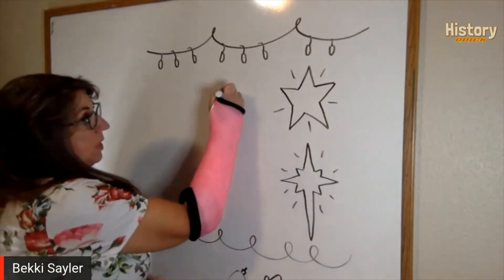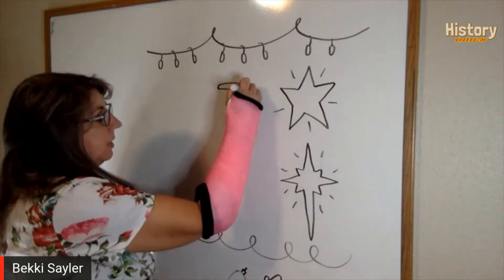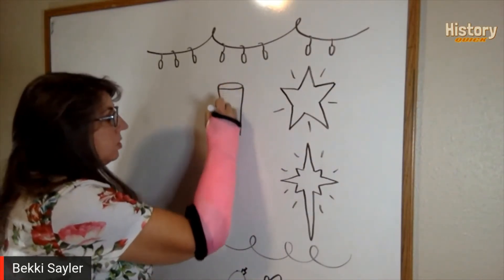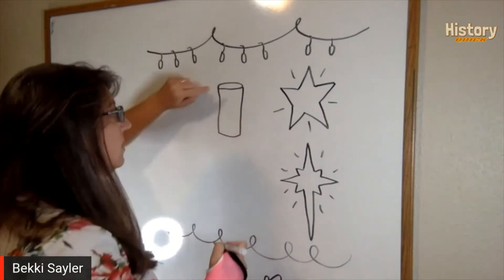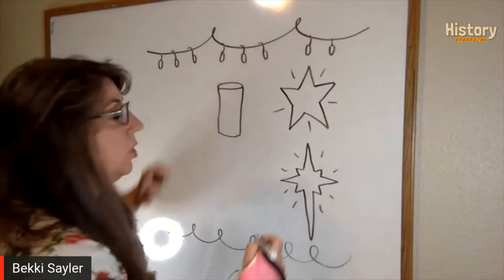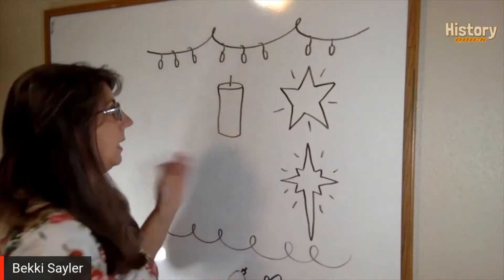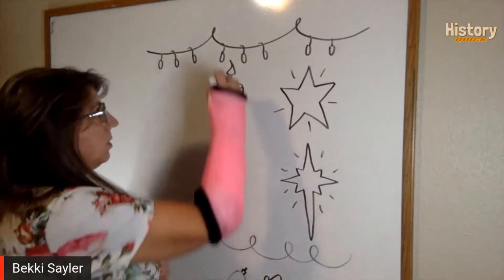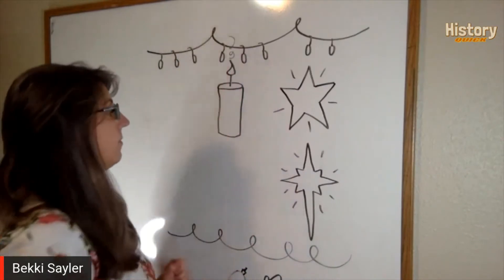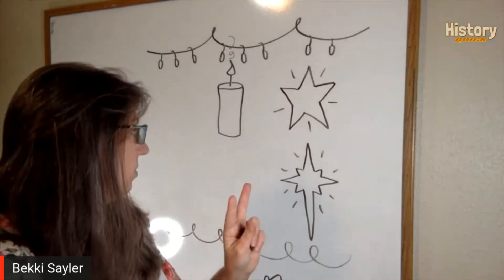The next one is a candle. Candles are wonderful and they're super easy. You do an oval and then create a little cylinder with two lines straight down and a slight curve. To make the wick and flame, you make a line right in the middle of the oval, draw a wick straight up, and then add the flame on there. You can even make some little smoke coming from the candle too.